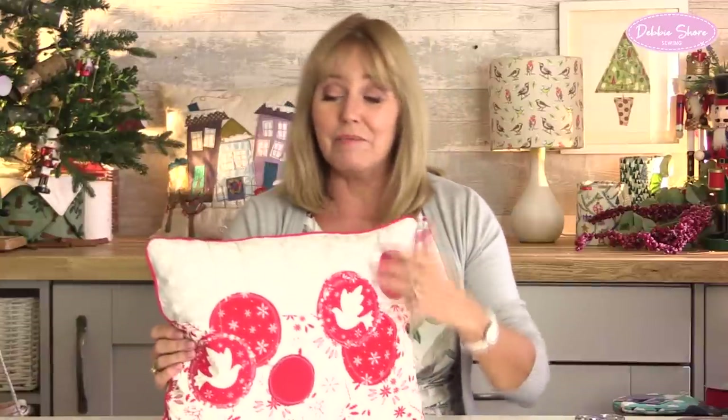And of course you can change it up. You can embellish, you can use whatever colour that you like. You could add ribbons or decorations, whatever you like to make it your very own.